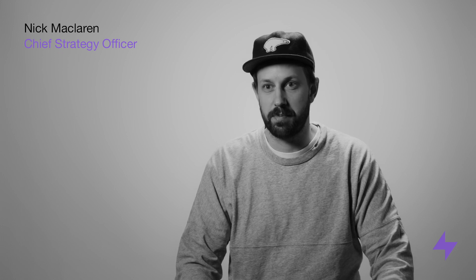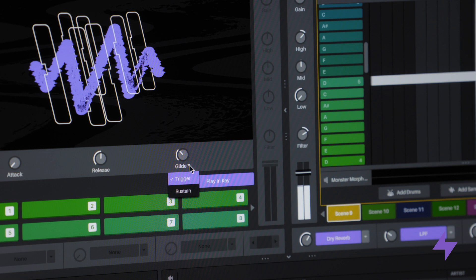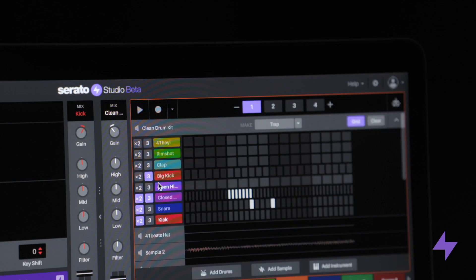We've just reopened the beta and put a new build out. It's got a whole lot of new features based on previous beta feedback. We've got master waveform, glide on the instruments, 32-beat scenes, library preview, export stems, triplets, and a whole lot of other usability improvements to the sequencer and the instrument deck.